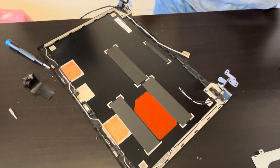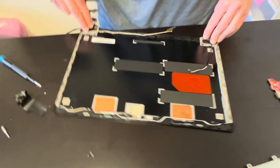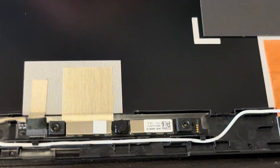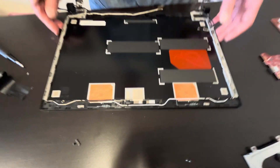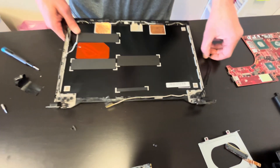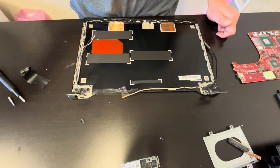And that's it — all the components are out. Here we have hinges and webcam if you need to replace the webcam. That's the part number for the back cover. Thank you guys for watching. See you in the next one.